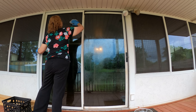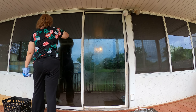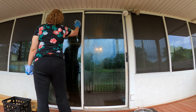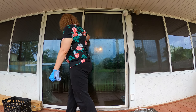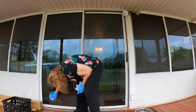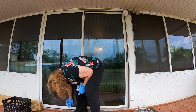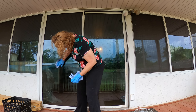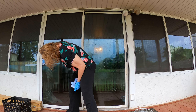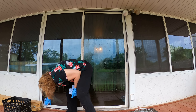The window doesn't even look clean until you do both sides — you have to do both sides of the window for it to even start to look clean. So far my window is looking much better than it did before I rubbed it down with cleaning solution and paper towels.